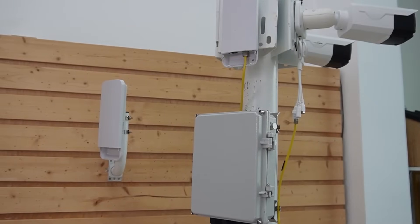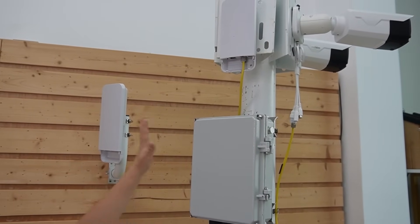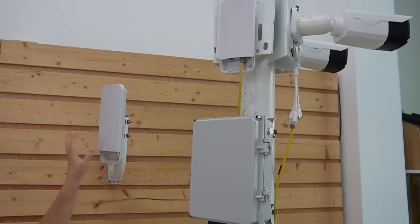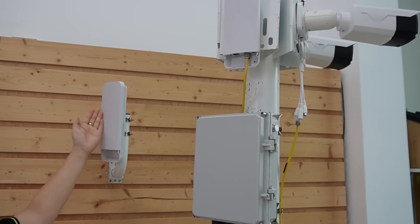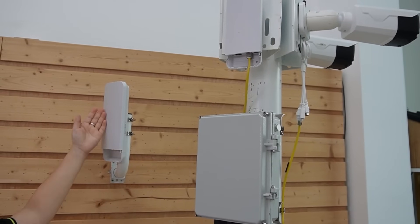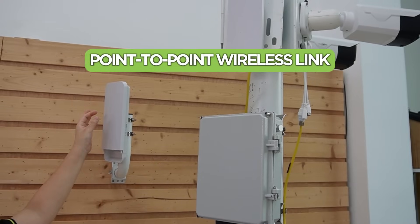Make sure you face it directly toward our second wireless bridge. Now we're at the new parking lot — we can see the pole, and this is our second wireless bridge. Again, we have to face it directly toward the first bridge back at the control room. This forms a point-to-point wireless link.